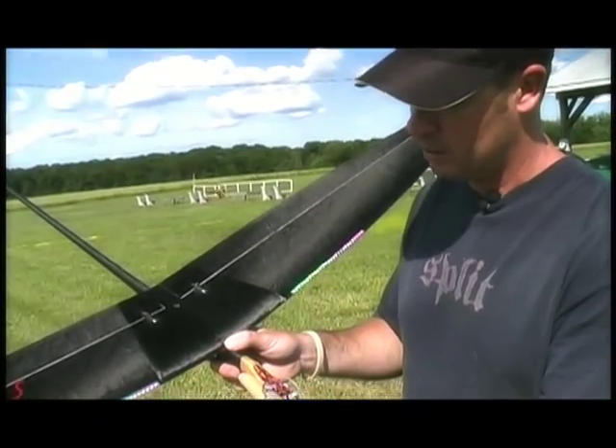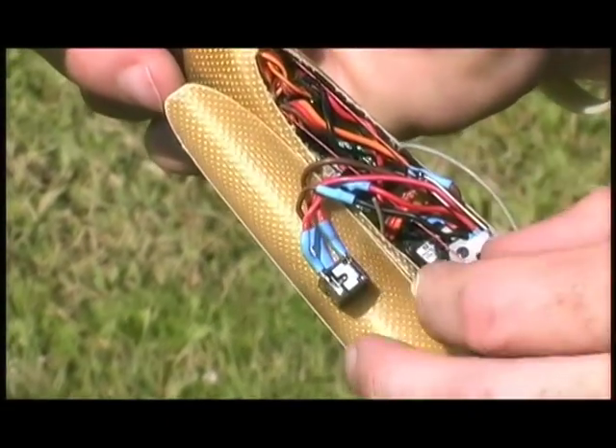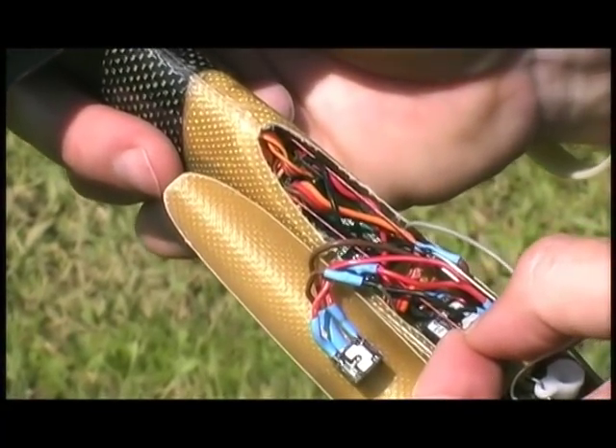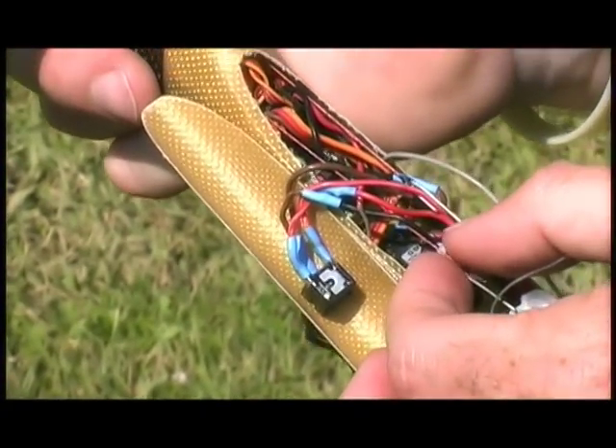I have the switch jack mounted underneath the canopy, fitting right down between the two pull-pull lines. These are Spectra fibers — you only need one. I've chosen 65-pound test, which is overkill; you probably don't need much more than 30-pound test.